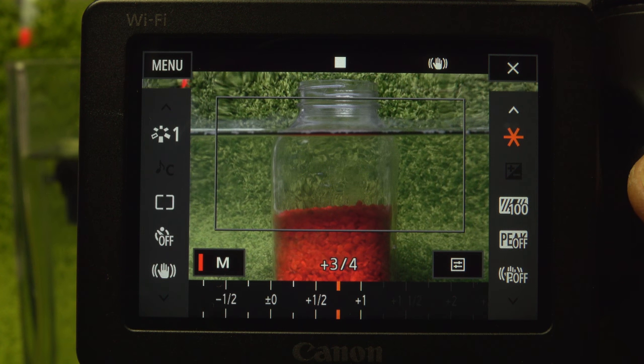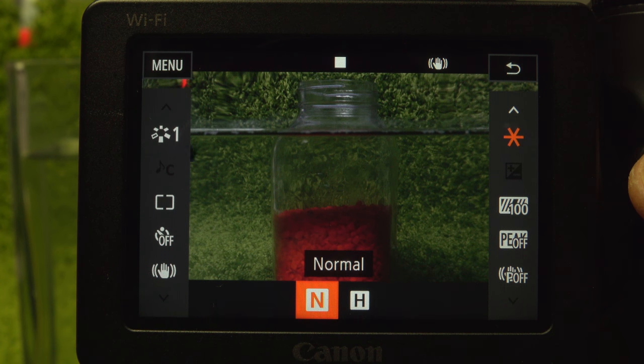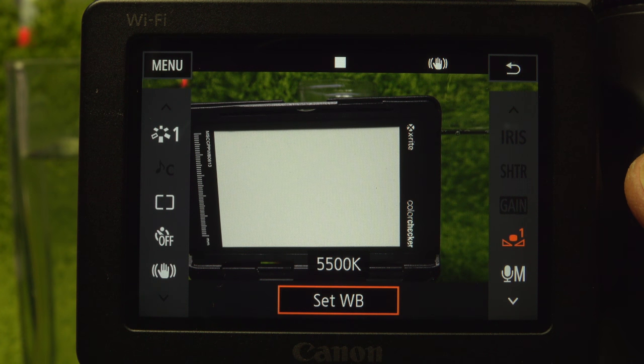Touch anywhere inside the white box to set the exposure to a specific point. Use the option to select highlights for stage lighting. Set the white balance using one of seven presets or two custom settings — select the option on the right, then press to set.